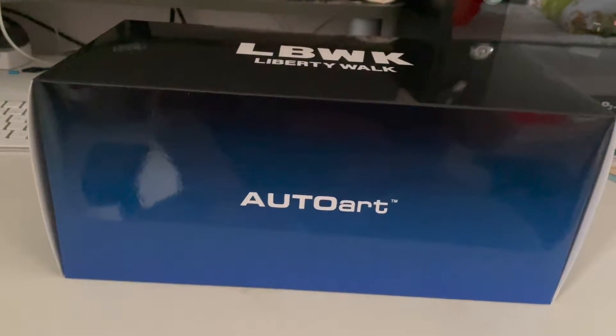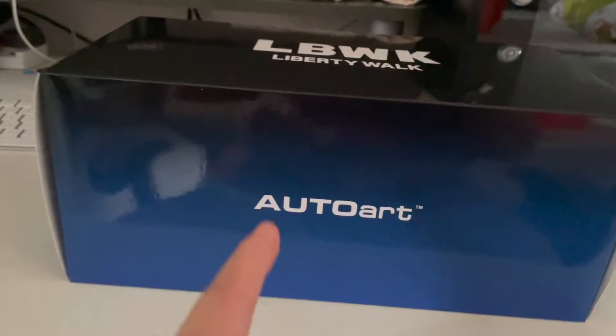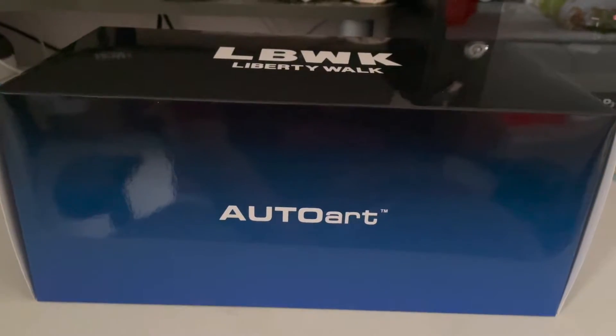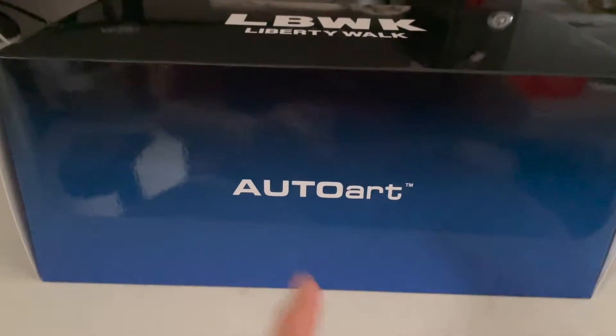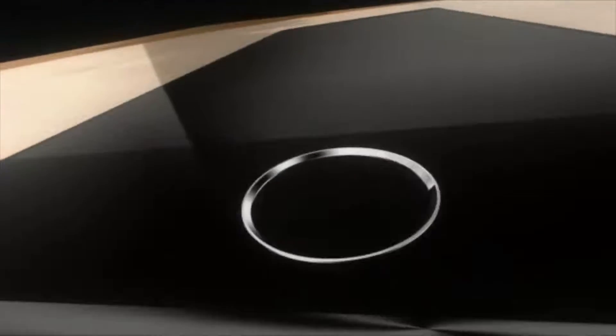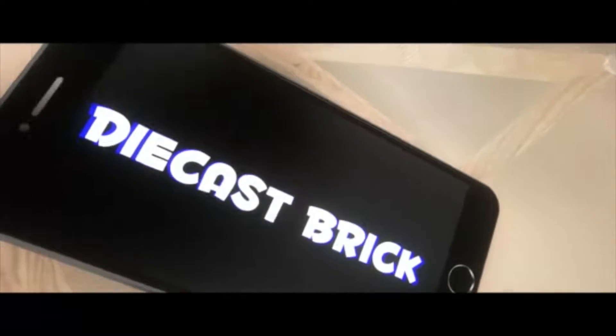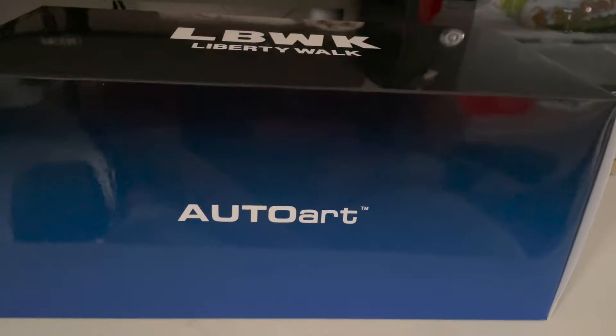Hi guys, Diecast Break here with another video. Today we're doing the unboxing for the Auto Art Liberty Walk Lamborghini Aventador, so let's dive straight into this unboxing video right now.